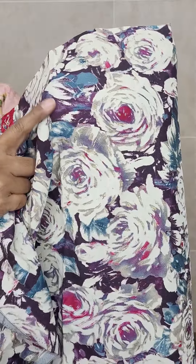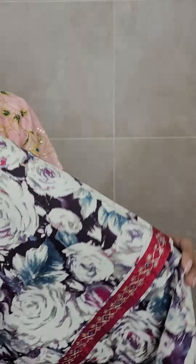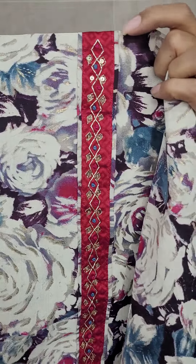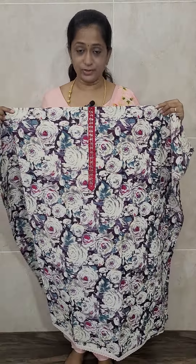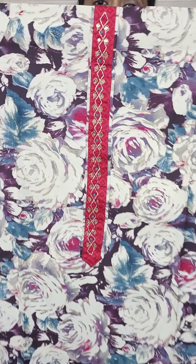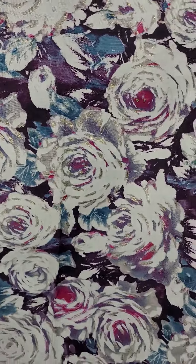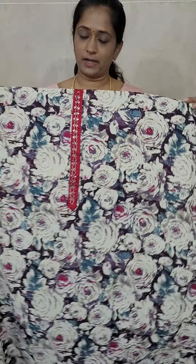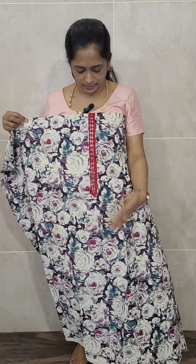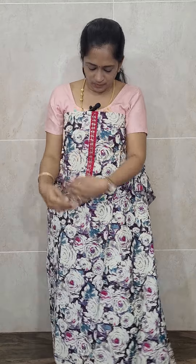This is a very beautiful rani pink. The base color is a dark wine purple but the dupatta and bottom are of rani pink color. So in the yoke area, the color you will be getting - the dupatta and bottom - is rani pink. The top will have simple hand work and remaining everything is of complete print, front and back, all over. You will be getting this nice rose pattern.